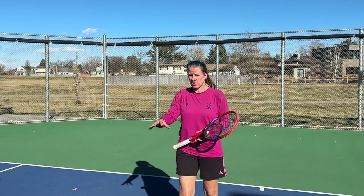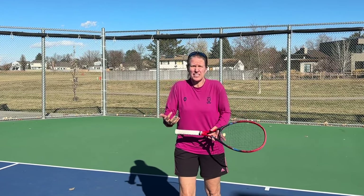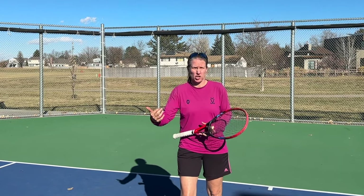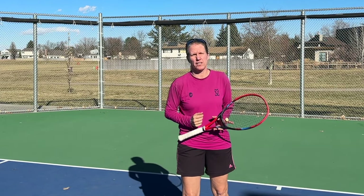If we're just waiting to see where the ball is bouncing, by that time it's too late because there's a lag in momentum while I'm judging all that. I need to be looking at something before my opponent is actually hitting the ball.